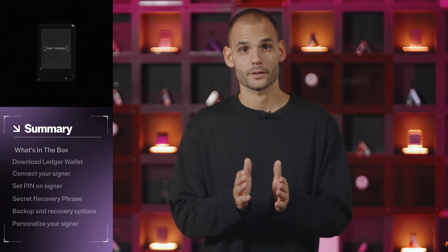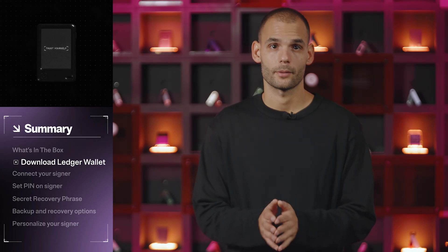The first thing we're going to do is download the Ledger Wallet app. If you're using a computer, go to ledger.com/ledgerwallet and download the version for Windows, Mac OS, or Linux. On mobile, you can either visit that same link in your browser or search for Ledger Wallet in the App Store or Play Store.